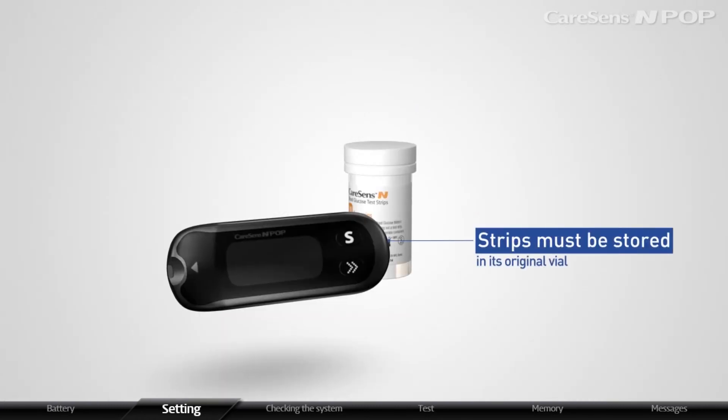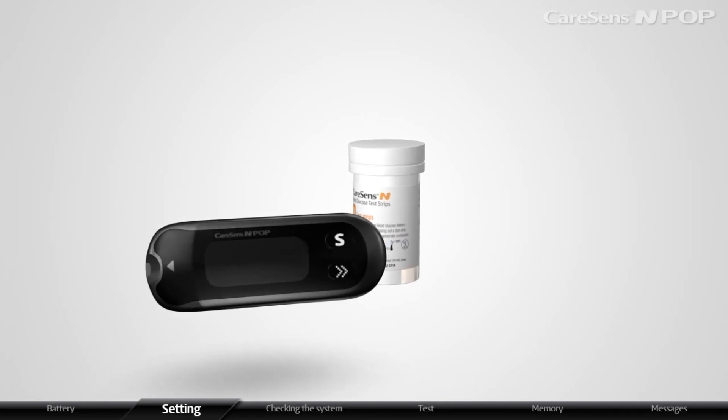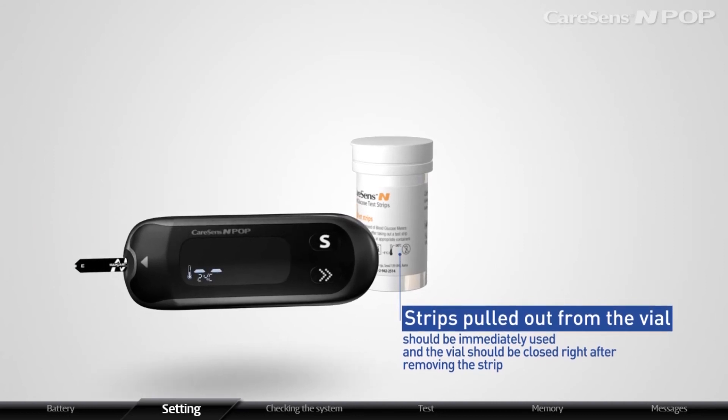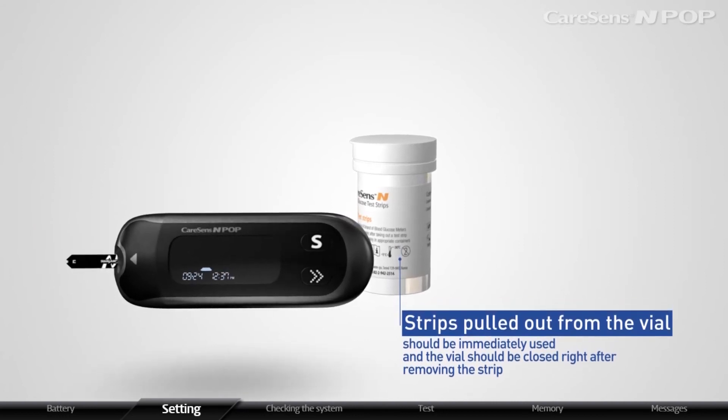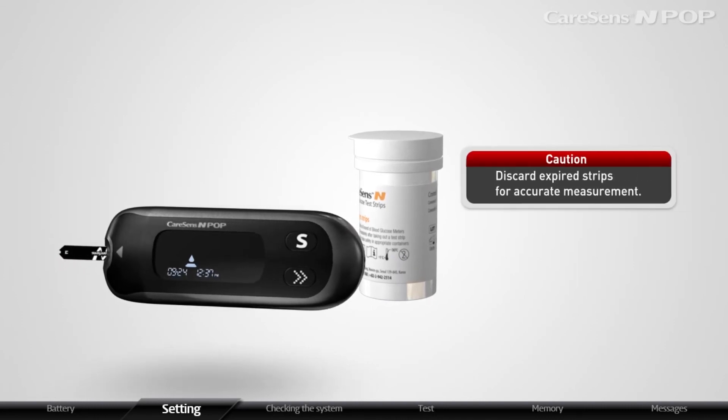Strips must be stored in their original vial and should be handled with clean and dry hands. Strips pulled out from the vial should be immediately used, and the vial should be closed right after removing the strip. Discard expired strips for accurate measurement.